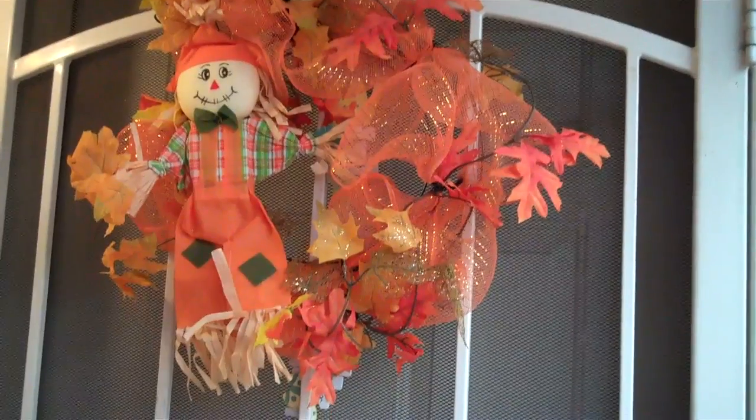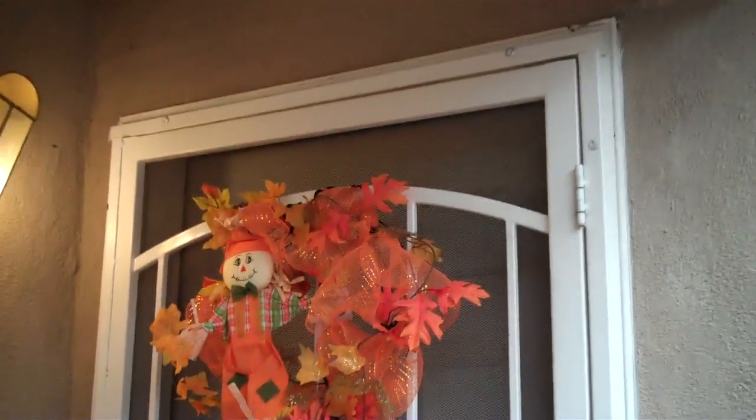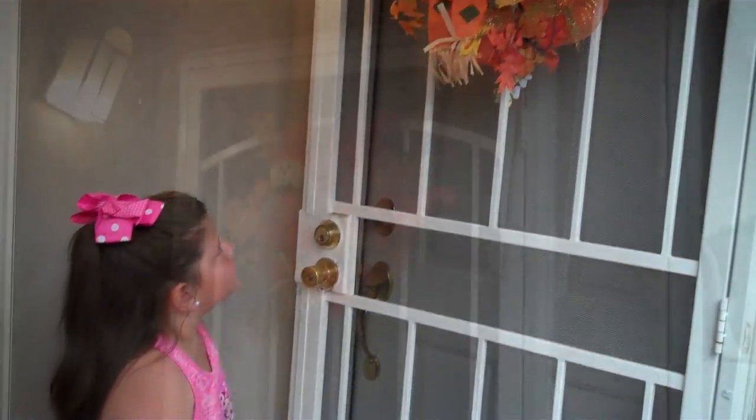We're going to put our wreath right on our door like this. Remember that we made on my YouTube? Doesn't it look so adorable on the door?